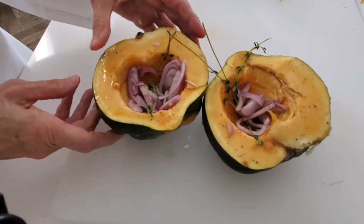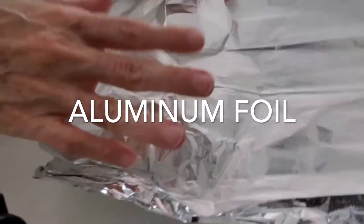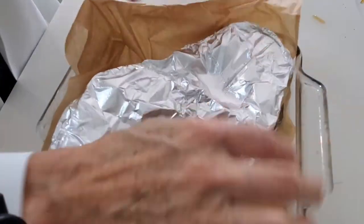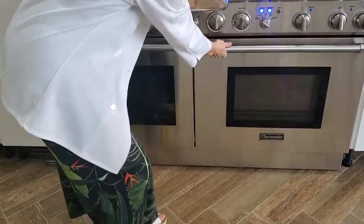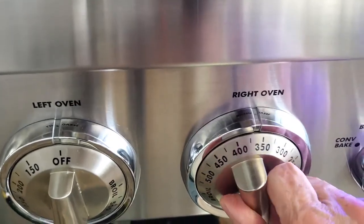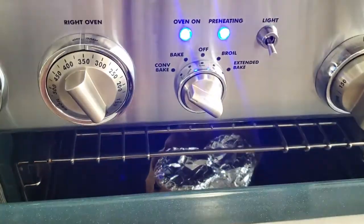Now we are going to add a couple of our frozen garlic cubes. We cover it with foil so that it bakes first and then we're going to remove the foil to make it slightly golden brown. Now we put some parchment paper on our pan so that we don't have to super wash it afterwards. Then we bake our squash for 40 minutes at 350 degrees. I had my oven at 450 and now once I open it up, it's going to be at 350 again.